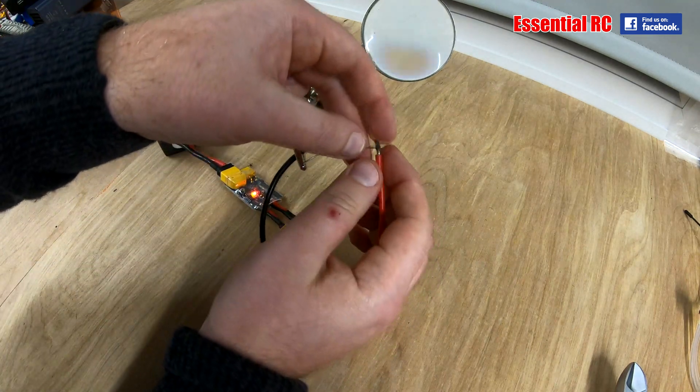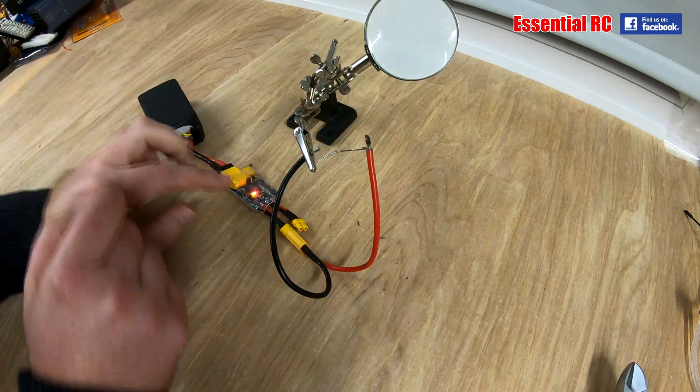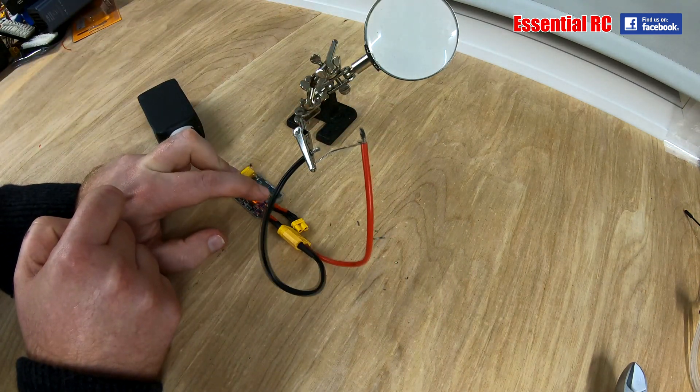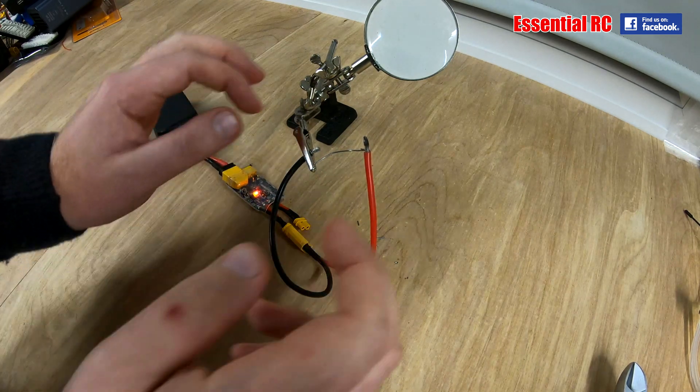So there we go — we have a direct short. The short circuit protection is more than quick enough to save any components that would burn out. Really impressive.